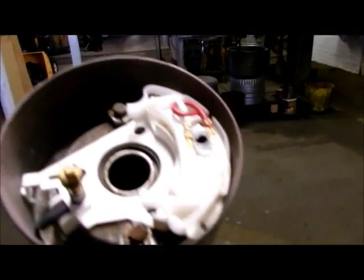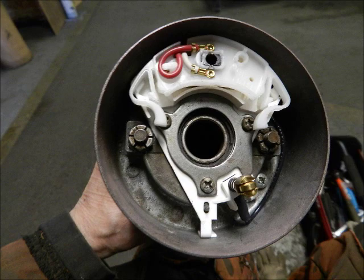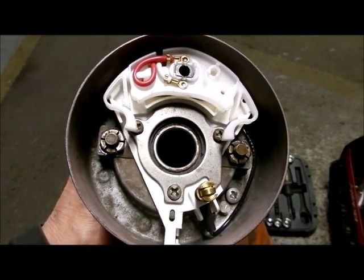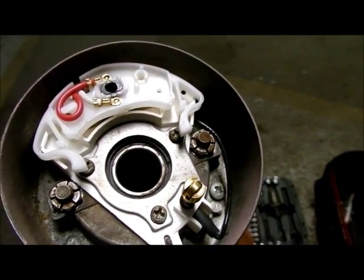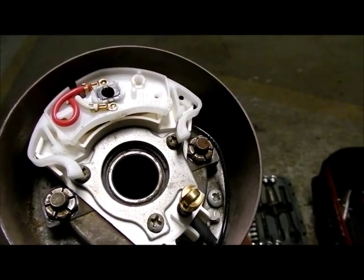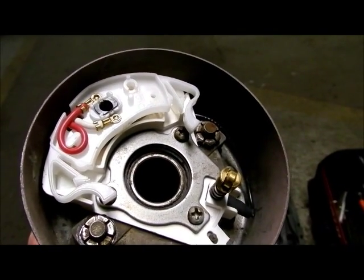Now we'll secure the plate and add the turn signal lever. The plate is installed and the turn signal is tightened. You can see in this view how the one Phillips head screw for the dust cover — here at about the 10 o'clock position — is blocked by the plate, so you couldn't get at it to tighten the dust cover now.